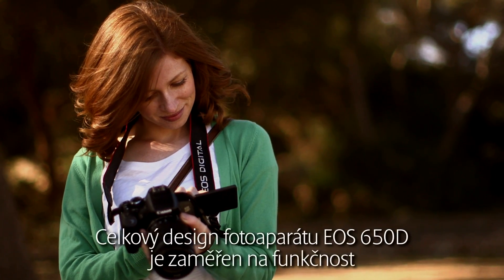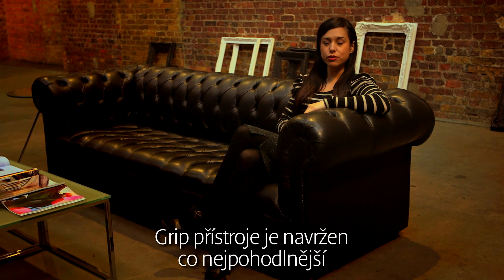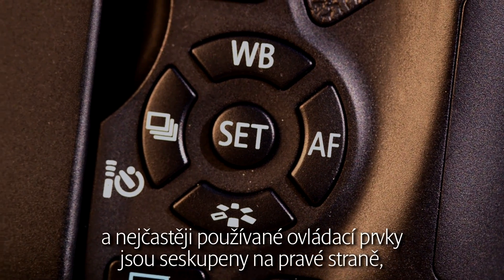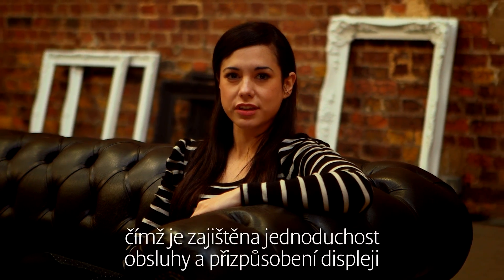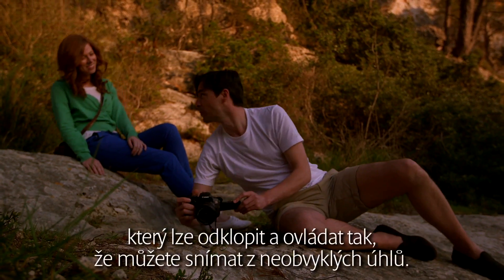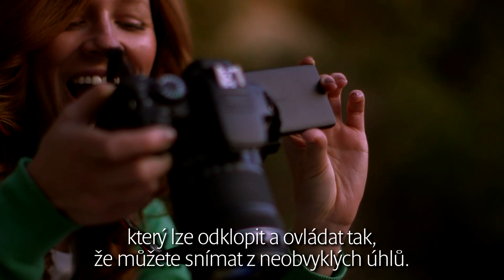The overall design of the EOS 650D is centred on functionality and ease of use. The camera grip is designed to be comfortable and the most frequently used controls have been grouped together on the right-hand side for improved ease of operation, accommodating the vari-angle screen which can be flipped out and manoeuvred so that you can shoot from unusual angles.